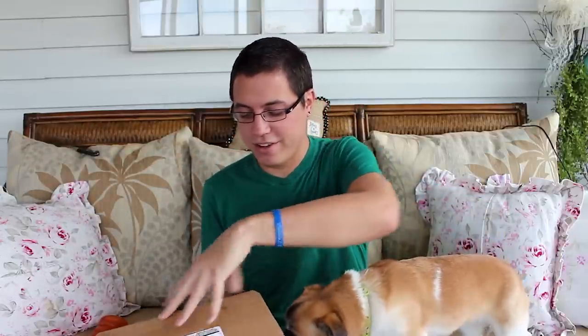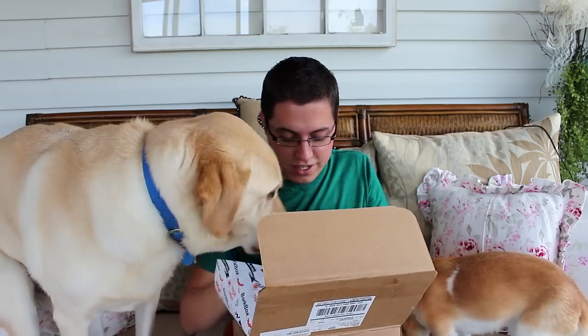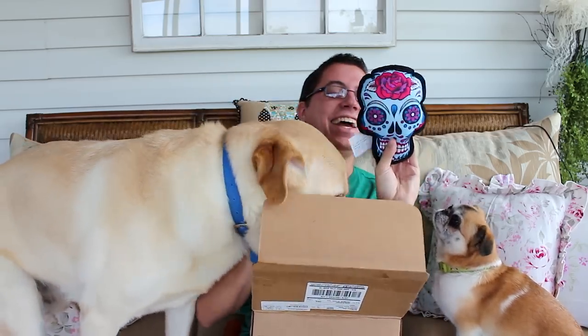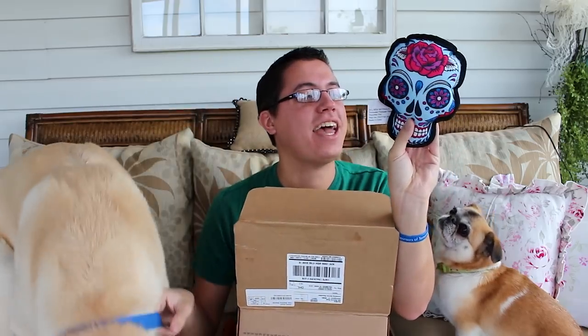Let's open up BarkBox for October 2014. We also have a bird — this place is basically a zoo. Okay, the first item — ooh, pretty cool. They use like a Halloween-themed wrapping paper or tissue paper. Hunter and Jasmine are excited, they just want in. First item is a skeleton toy from New Hyde Park, New York.